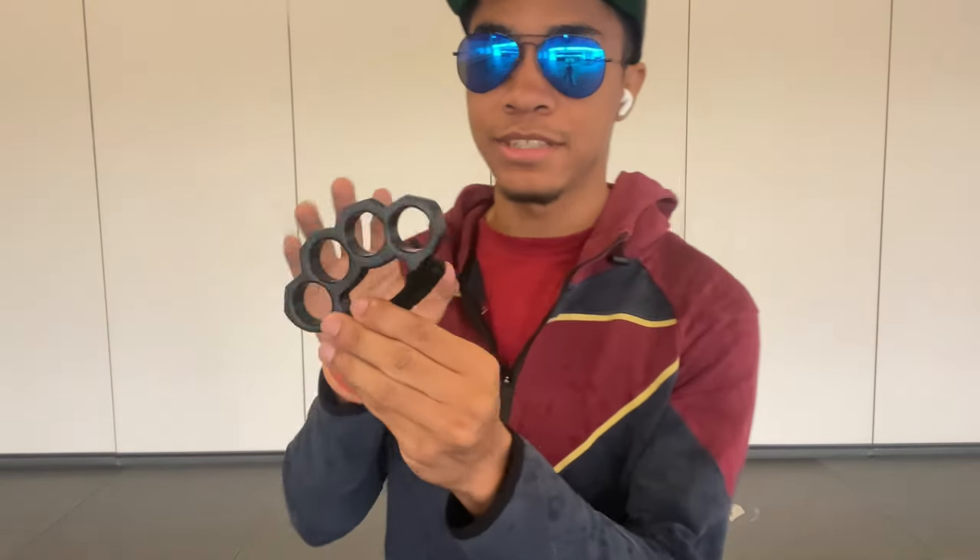So, starting with our brass knuckles — obviously you don't really want to hold them like this. This is not how you hold brass knuckles. I realize that may be obvious for some people, but for others it's not. I want to make sure we all understand: the bottom part is for your palm to support so that you don't feel the impact on your fingers — you feel the impact in your hand and in your arm, not in your fingers. If you're feeling the impact in your fingers, you're probably holding it incorrectly.